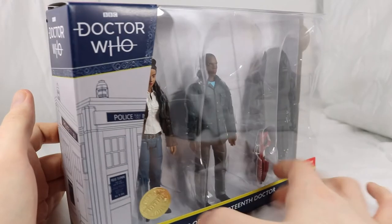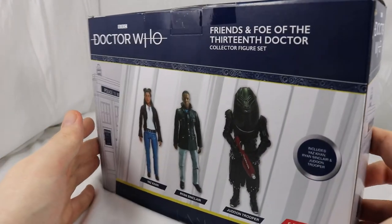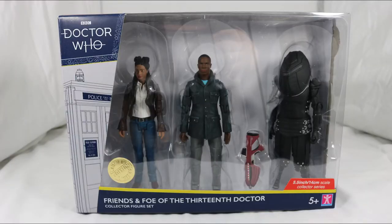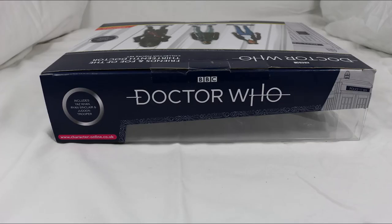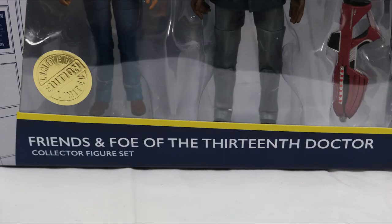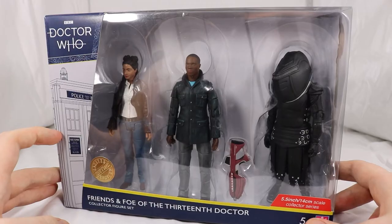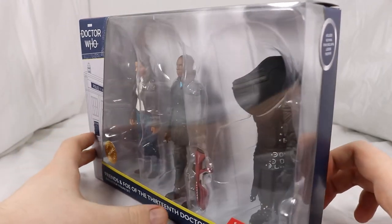Starting off with the box, it has the same colour scheme as previous B&M sets with blue covering the majority of the box and white for text. The art style is slightly different, with the TARDIS being the 13th Doctor's. The TARDIS picture and Gallifrey text are present on different segments of the box. The Doctor Who logo is shown at the top, Friends and Foe of the 13th Doctor at the bottom. A large window covers the front of the box and spills over to the right side to get a better view of the figures.